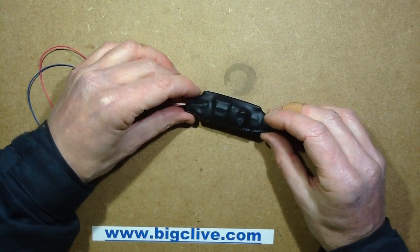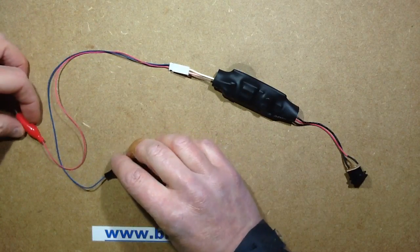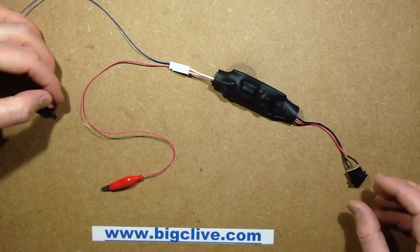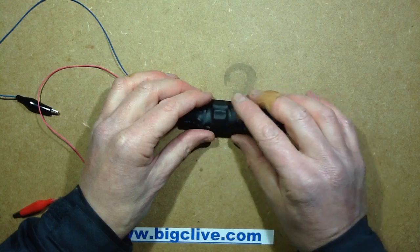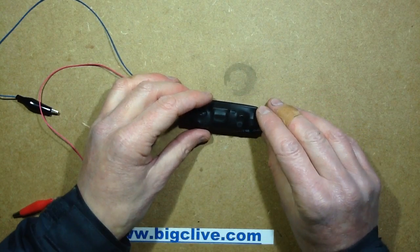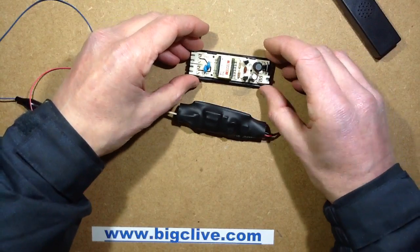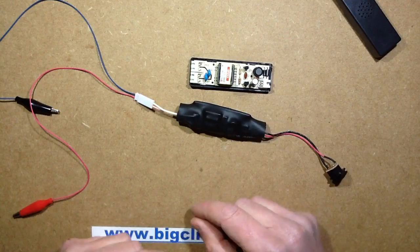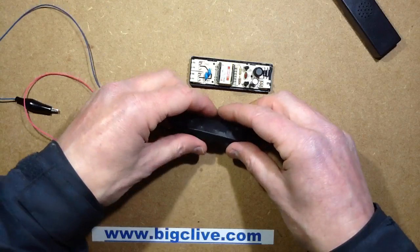This was being sold on eBay as a cold cathode tester for testing the tubes in LCD displays that provide the backlight. Looking at the heat shrink over it, it looks suspiciously like they've taken a standard cold cathode power supply, opened it up, done something, and attached some leads, then put heat shrink on it. So I got one and opened it up.